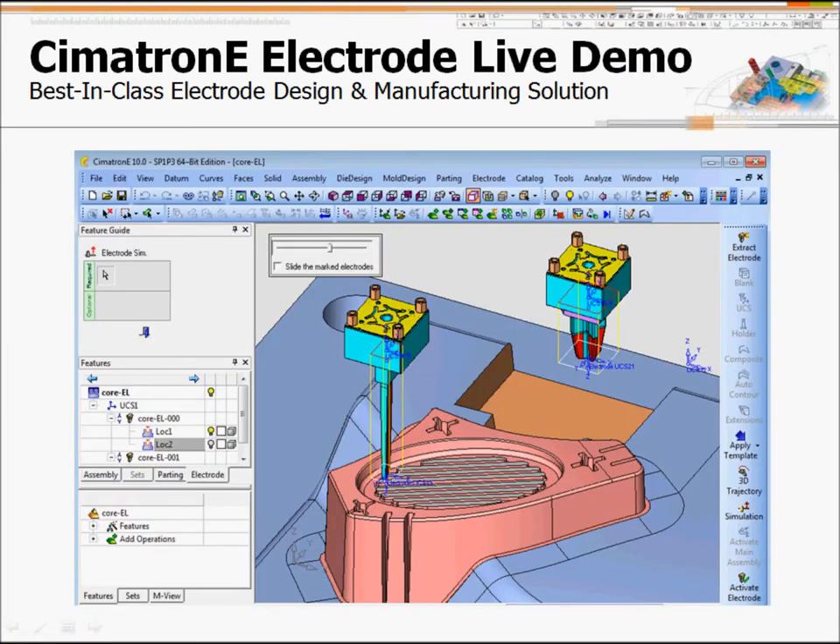Next I will do a live electrode demo to show how Simatron will create this kind of documentation automatically using our electrode solution. I'm going to show you how to create some electrodes — select the icon and wizard. You can always use this icon to open the accessing document.